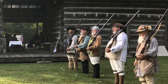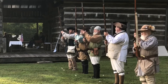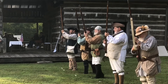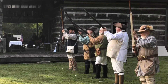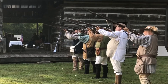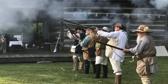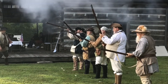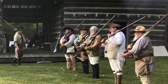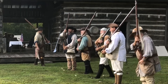Here we go. Poise your firelock, make ready, take aim, fire, shoulder your firelock, company dismissed. Go, go, go!